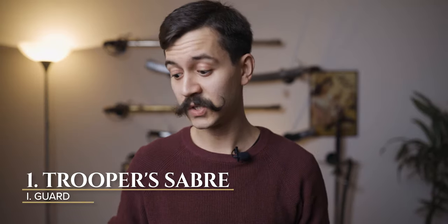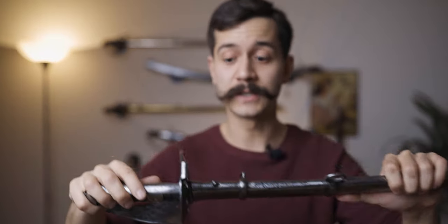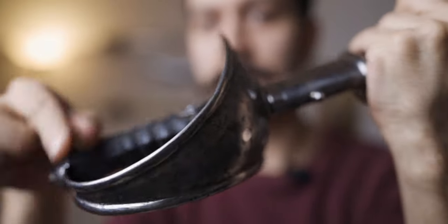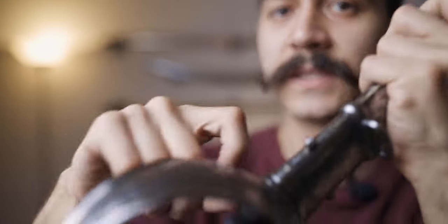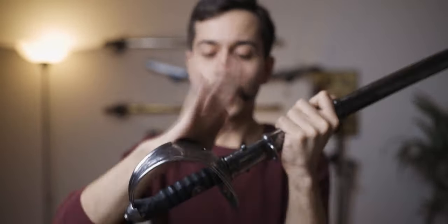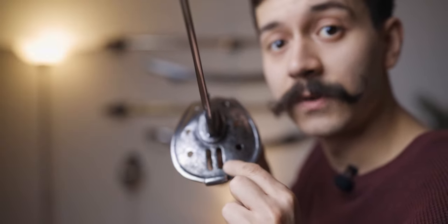I've put away the officer's saber so we can have a better look at the trooper's one, as this is the standard model made and issued to the cavalry troopers. Starting from the guard, this is a simple ball guard with reinforced edges that are either rolled from the sheets of steel making up the guard or welded on — I believe they are welded on because you can see some kind of seam there. These rolled edges give the guard a lot more strength and durability. It also has double sword knot slots, which are very typical for Austrian and Austro-Hungarian swords of this period.